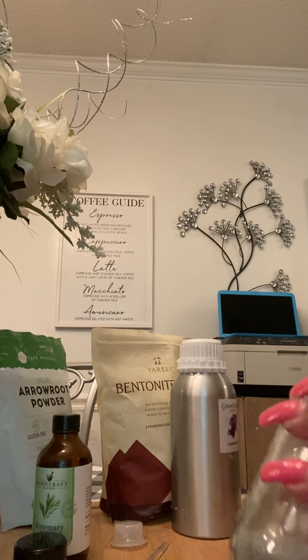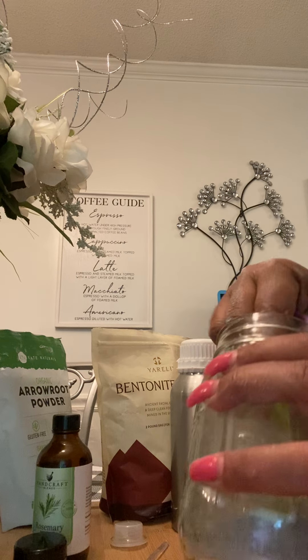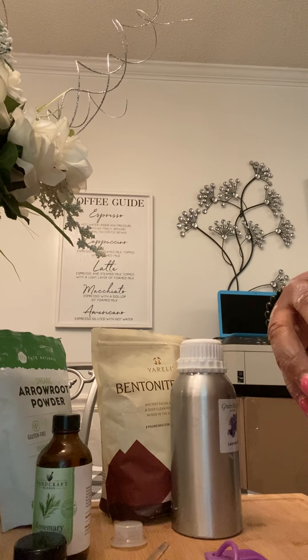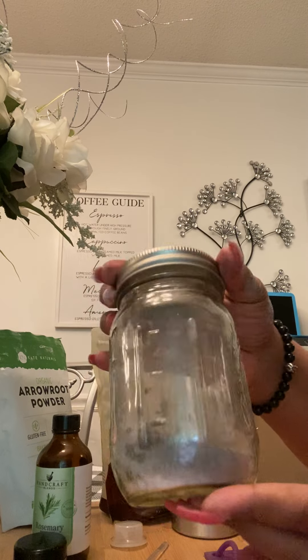I'm going to mix everything else together. It smells nice. Arrowroot is a powder base used in cosmetics and it's also gluten-free. I buy vegan-friendly, organic, or natural ingredients. I like to put natural stuff in what I make because the healthier stuff you put into your body — not just eating but also on the exterior part — is really good. You're supposed to use a makeup brush, part your hair, and apply it. And here it is — I finished my dry shampoo.